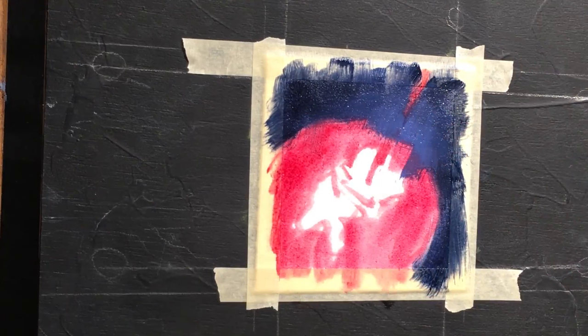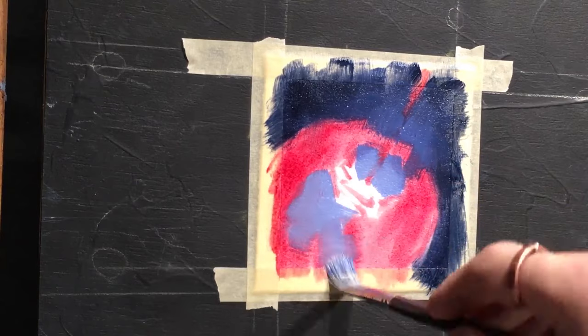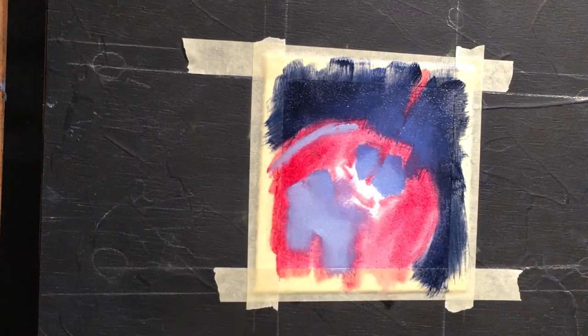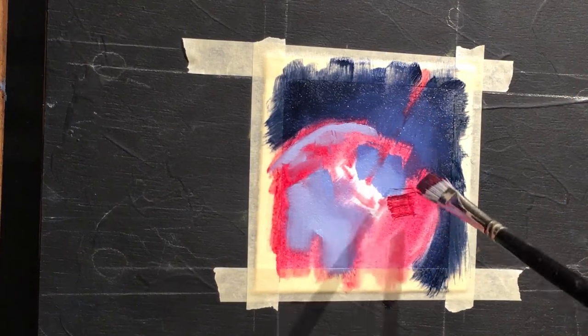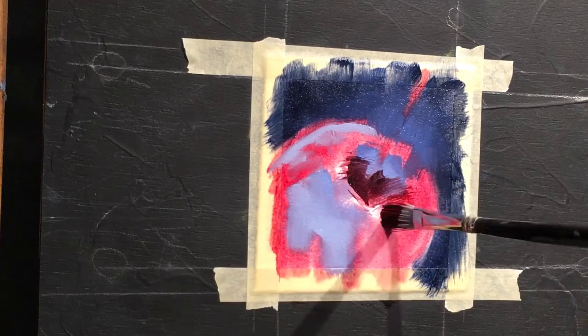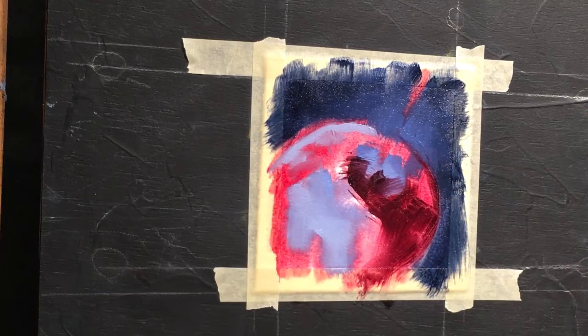Now I'll start moving into the reflections themselves. Since this photo was taken outside, you get a lot of blue reflections in there as well. So with the blue on my brush, I'm moving right into the reflections, kind of seeing them and placing them where I see them on the candy apple itself — in general, not precisely.